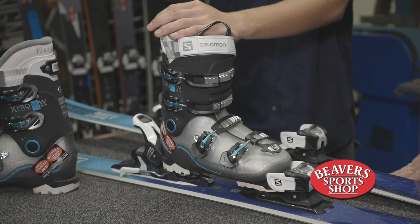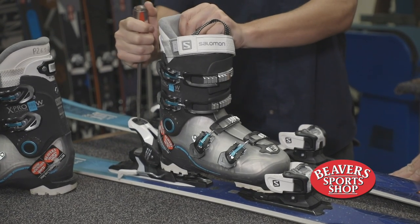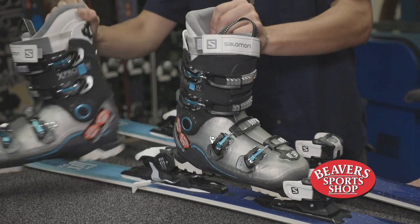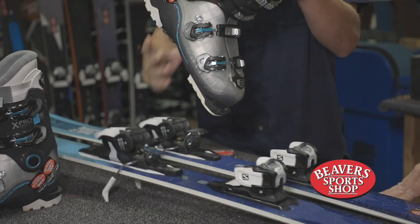To take these off, you can push down on the heel piece with your pole, or you can step on that with either your ski or your boot. Lift your heel up slightly at the same time and that'll take the binding off.